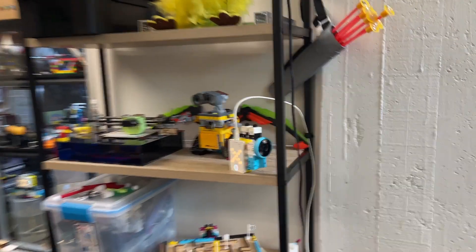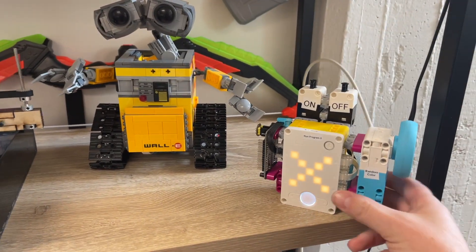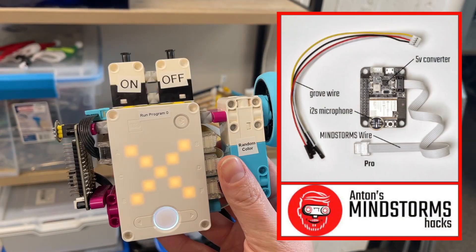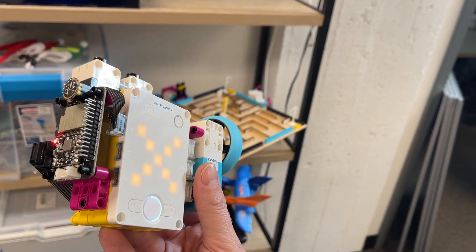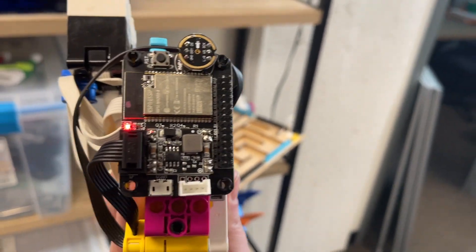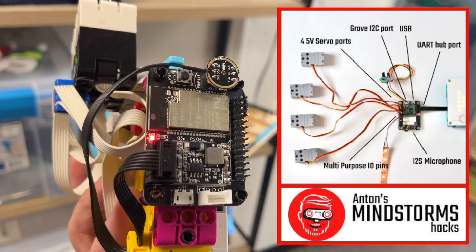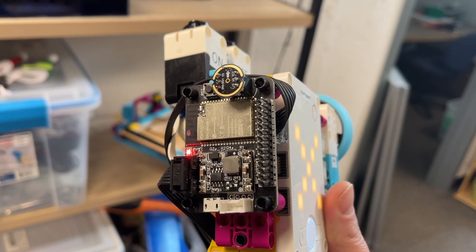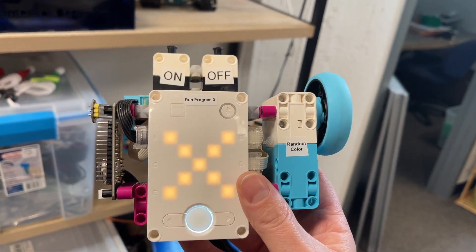I'm always looking for cool demos to add outside of my office for anyone visiting our lab. I recently got the new ESP32 board from Anton and decided to pull together a little project to demonstrate its capabilities. While it has lots of different features and potential for connecting to all kinds of third-party hardware, there's built-in functionality like the microphone and breakout pins. I'm excited about Wi-Fi because it means I can make an internet-enabled Spike Prime.